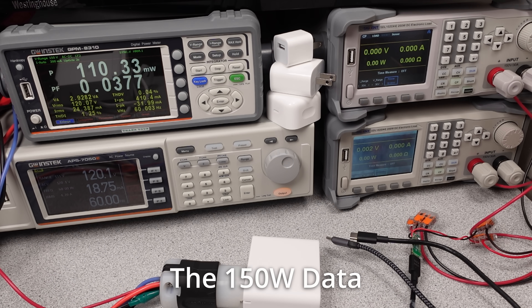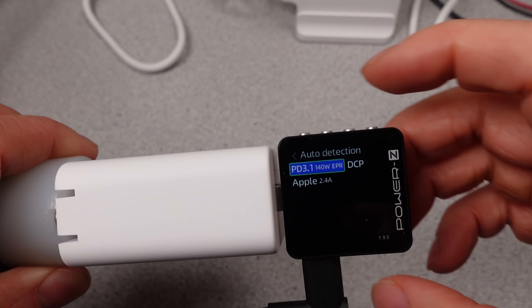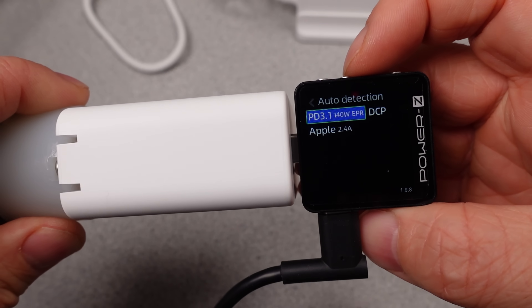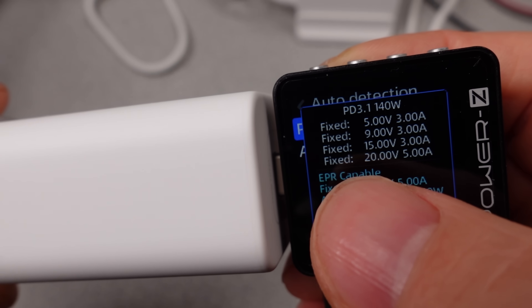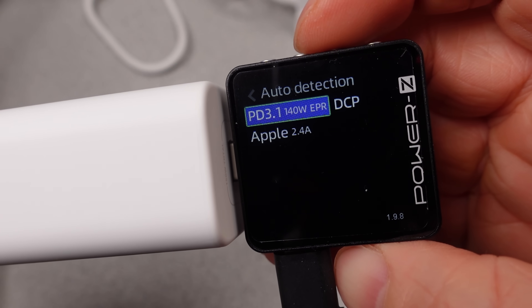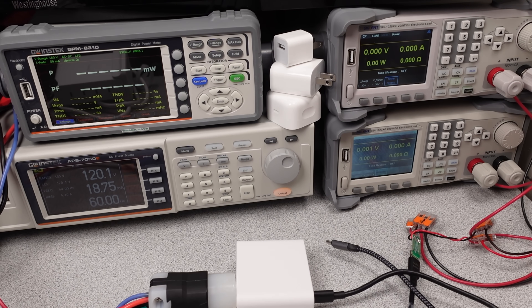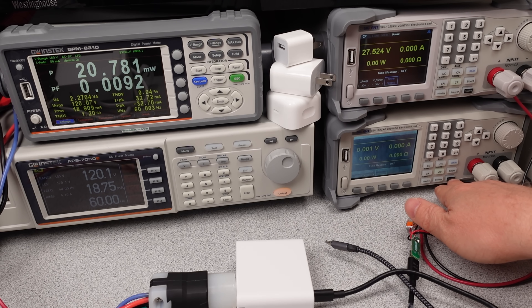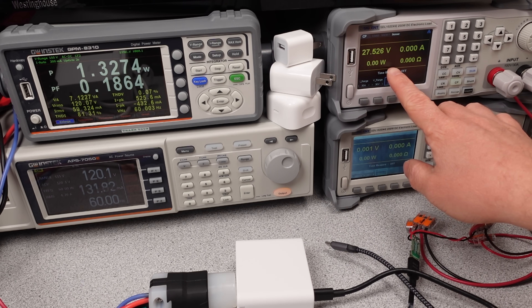The basic modes of operation for the 150W charger are limited. As an Apple special adapter, it doesn't have too many modes of operation available — strictly USB PD 3.1 or 3.0 modes. It does have the AVS mode, but only the 15 to 28 volt variation, not the newer lower voltage and lower power option. The 140W mode is only available on the first USB-C port. The other ports share power, so renegotiation is fairly normal, but it is very fast — not like the chargers of old.